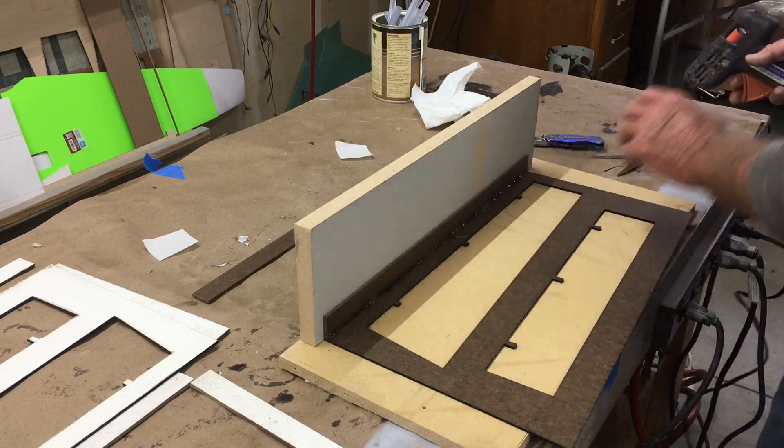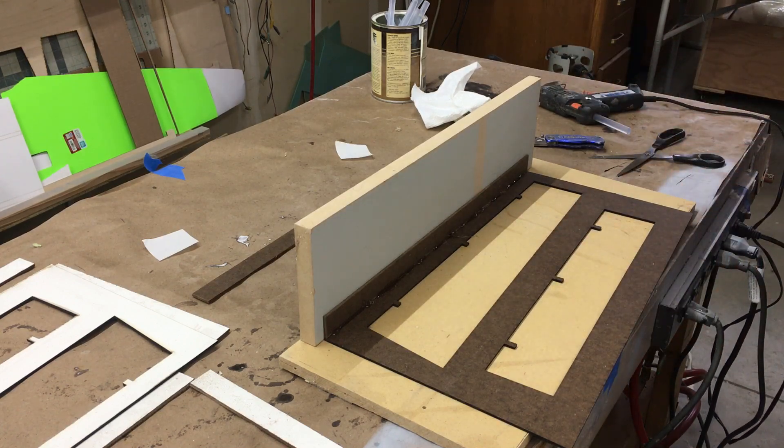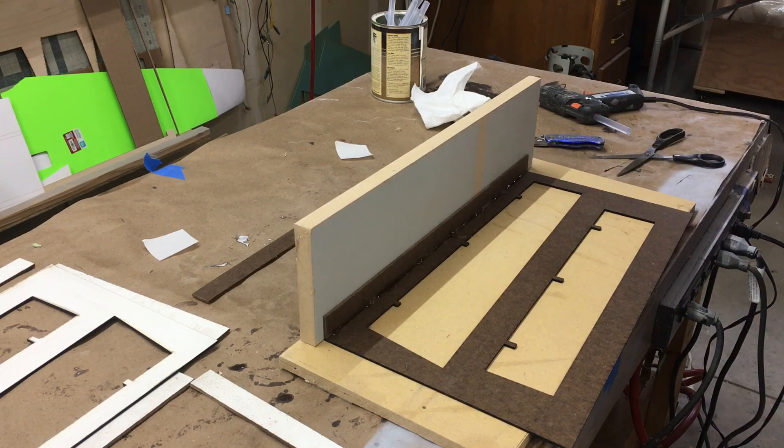There we go. Load up the gun with some more glue. I'm just going to continue that around. I don't want to film the glue drying because I'm sure you'll be bored with that, but you'll see the results in a few minutes.